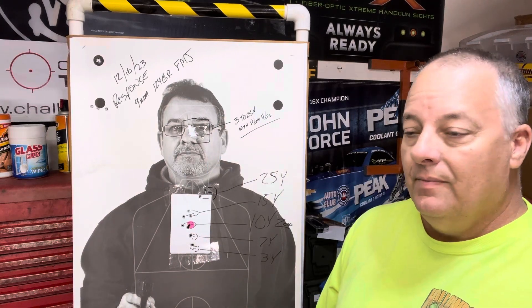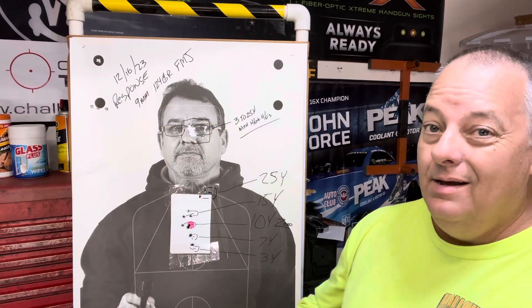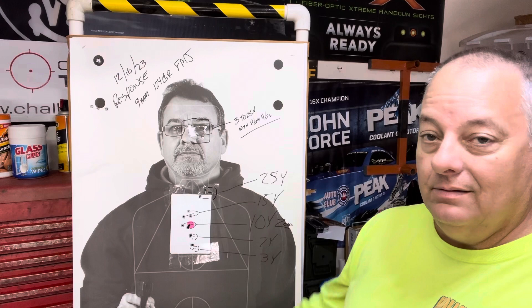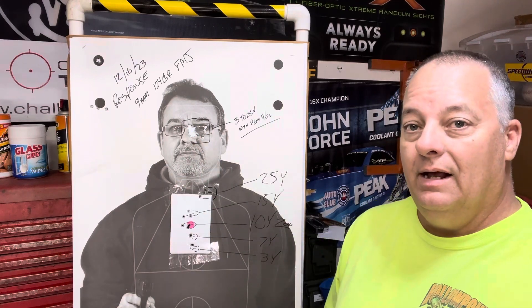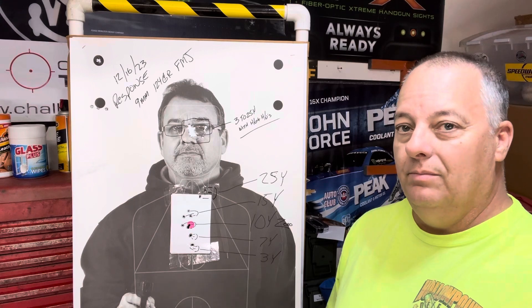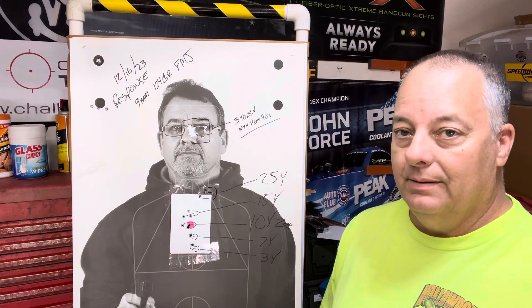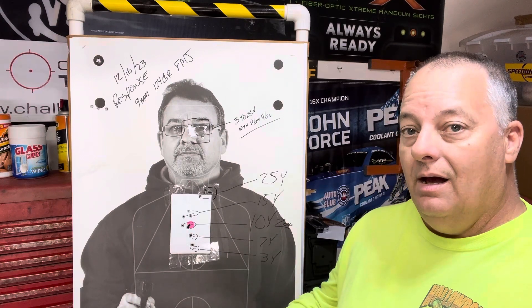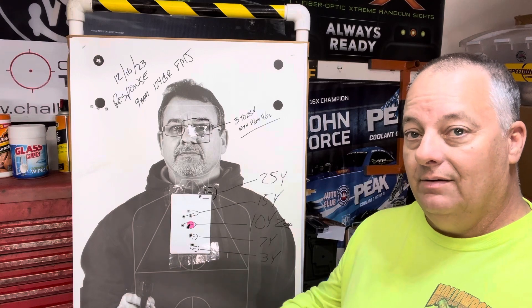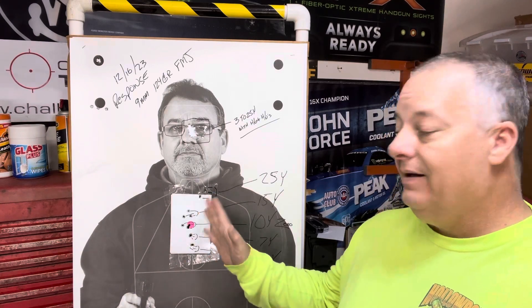Not counting your zeroing, you can do this in about 30 rounds, easily. This is the first one I did with the response — my FPC was identical to this. It's kind of like a scope: you learn the adjustments, and that's all I'm doing here — making adjustments. If you have any questions, let me know.